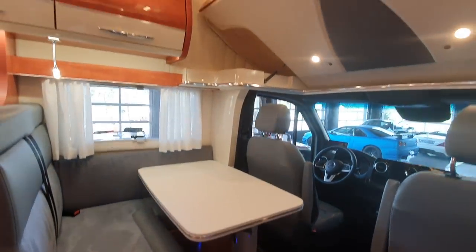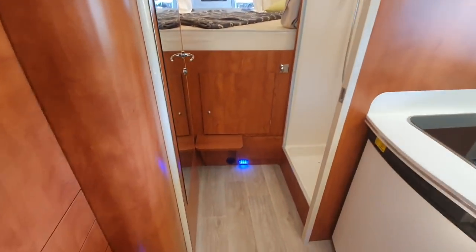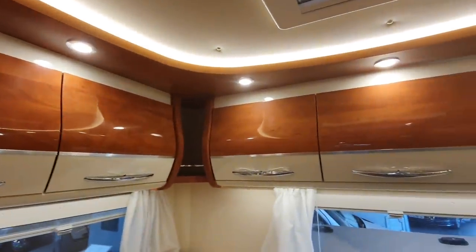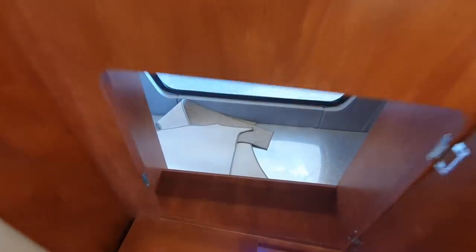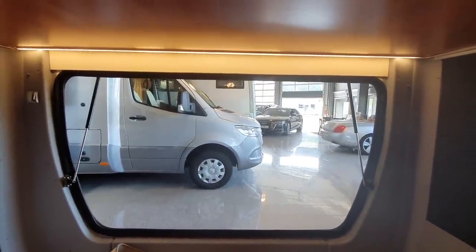The interior decor is a bit different from what Silver Dream normally does, as far as the seat colors are concerned, but this layout here is my favorite. You've got the bed at the back with one step up to it, and under the bed we have a garage. You can nip out the back if you forget something - it's a big garage.